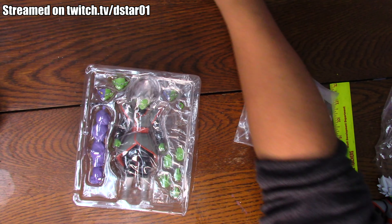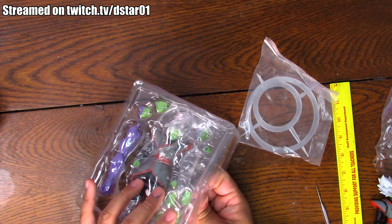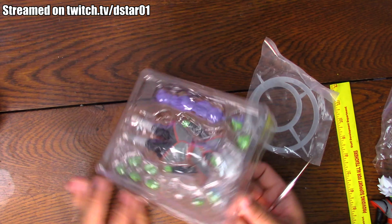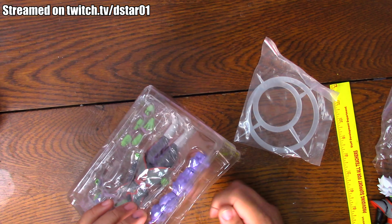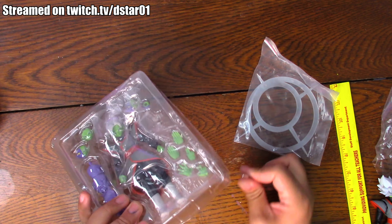Back shelf action figures — you put these in the back of your shelf because you don't really care about them, but they're there to serve as a placeholder of some sort. We'll see how it is. First, we're gonna go into paint and detail, and then articulation, scale, and accessories last.